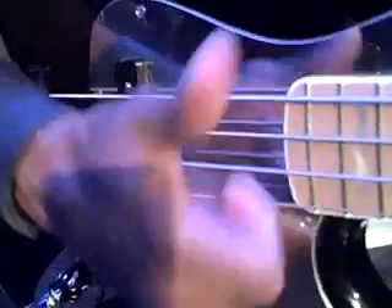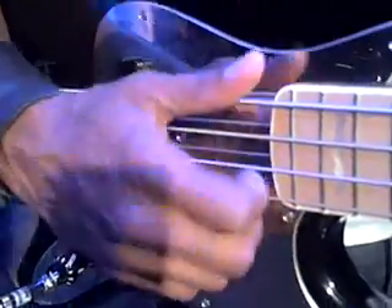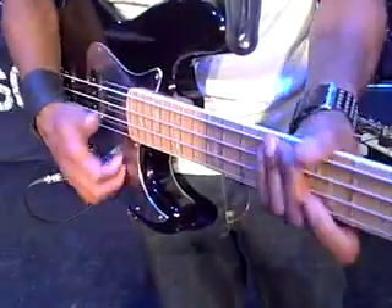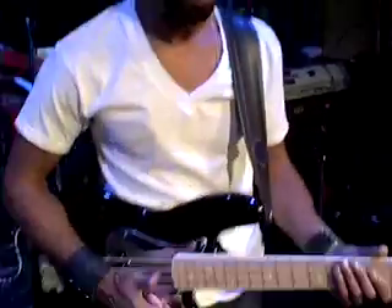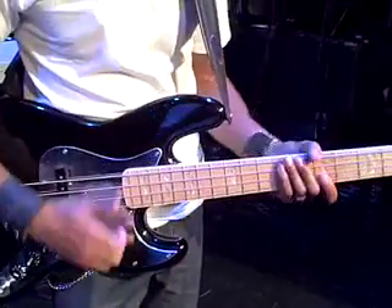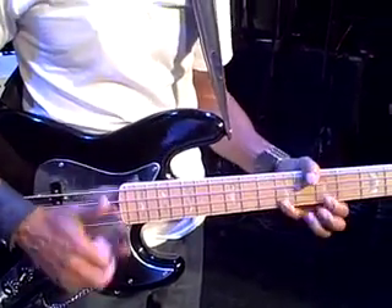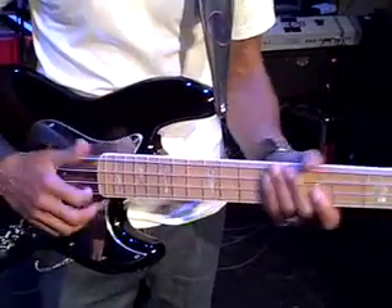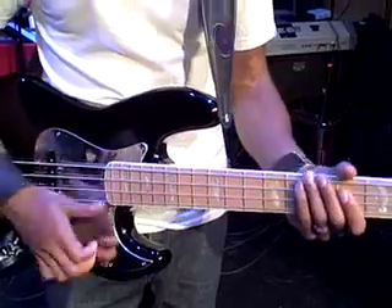Hear that? So that's all it is. It's just a little ghost note, and it can be so dope when there's a lot of space. Just use it when you're taking a solo. Don't try to do it in a song. Once you've got a groove going with it, okay, let me see if I can play something.